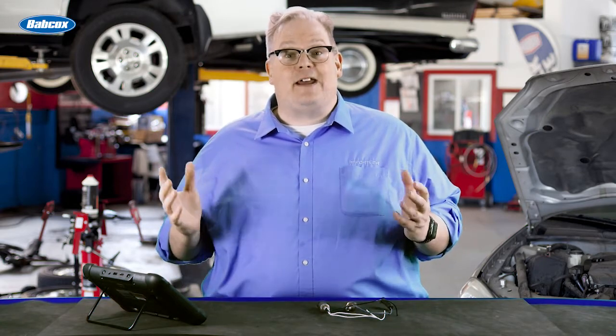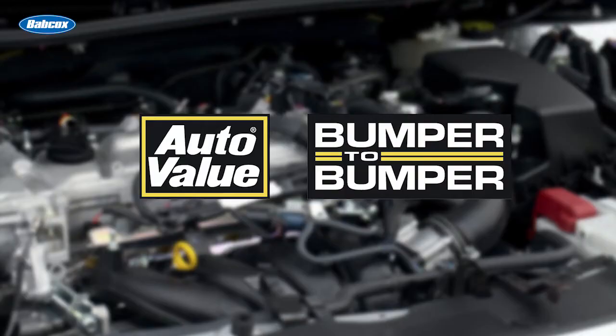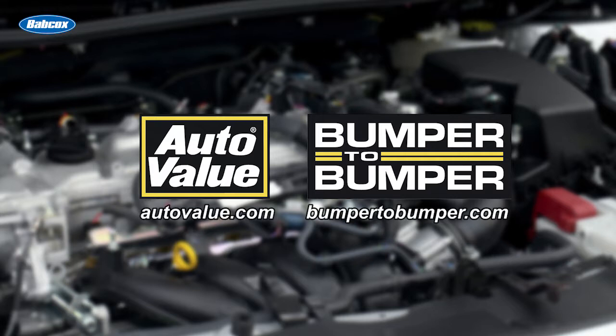Using a scan tool to find a leak in an exhaust manifold — we're going to talk about that next. This video is sponsored by AutoValue and Bumper2Bumper. Visit us online for more information.